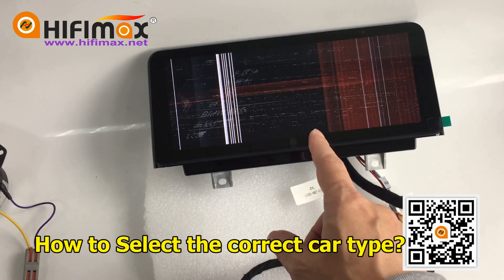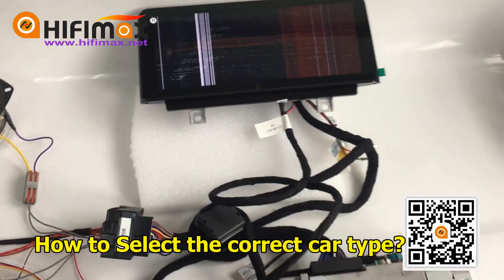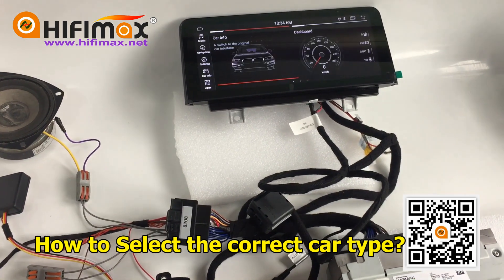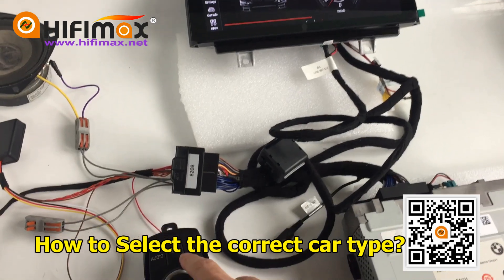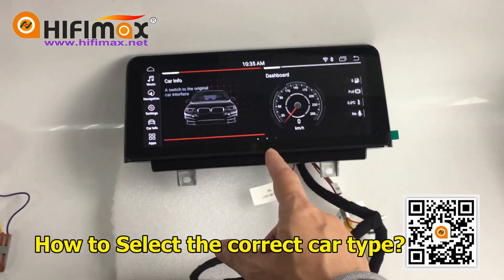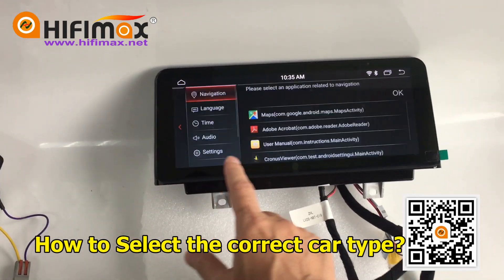We need to go back to the Android screen. Press this button for three seconds, then it will get into the Android menu. Now we go to the factory setting.